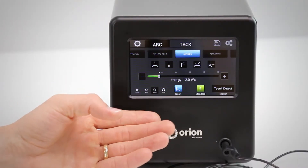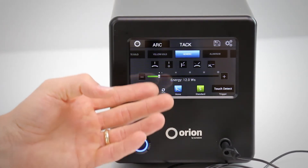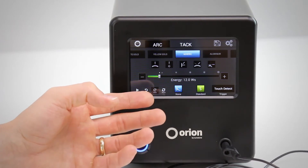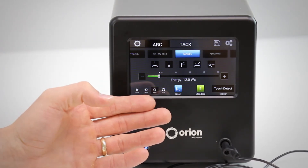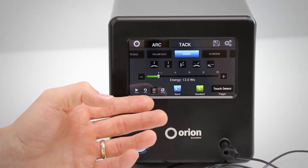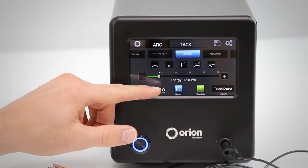Here we have the Orion 100C touchscreen user interface. This is the screen that will show up when you first start the system, and we set it up in a way that will be very simple for you to set your weld settings. The way we did that was to set it up linear, so you'll start at the top and then work your way to the bottom.